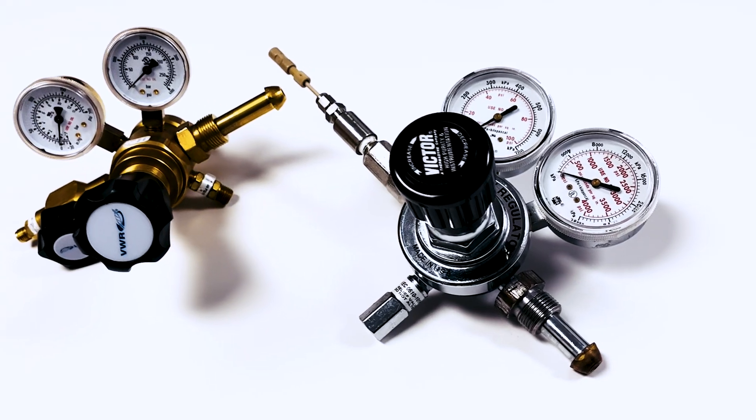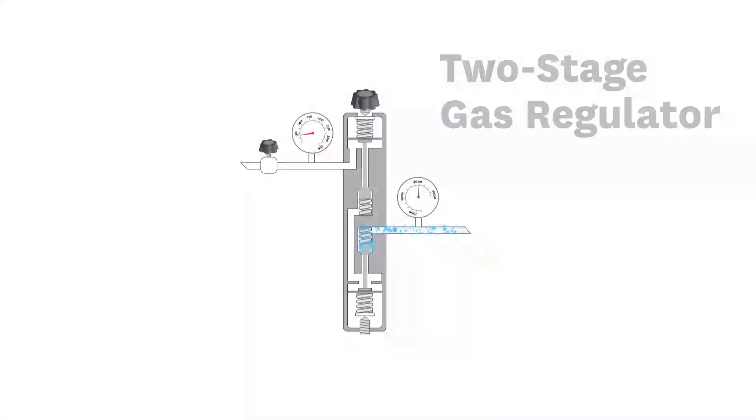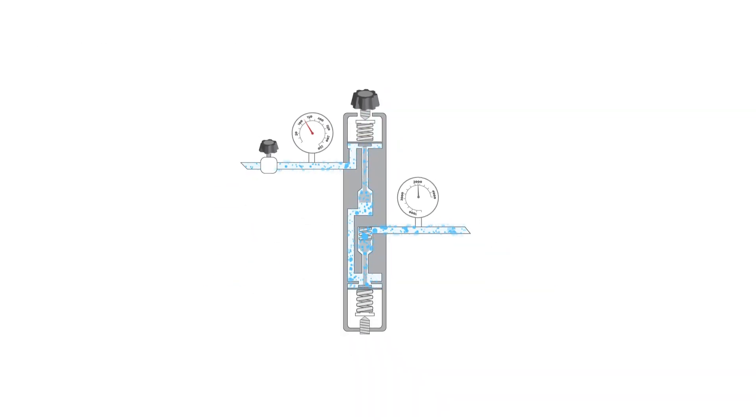Here are a couple of typical regulators. This one is a single stage, whereas this one has two stages. Two-stage regulators are a bit more expensive, but give a much more constant outlet pressure and are usually preferred.